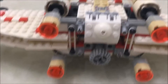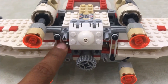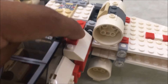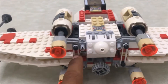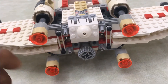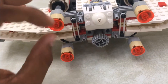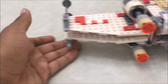Let me explain how the wing mechanism works. There are two rubber bands on each side of the wings and one rubber band at the front on each side, for a total of six rubber bands. Without them, the bottom wings would just fall down. The rubber bands hold the wings in place, and when you spin the knob, it opens the wings in a stabilized way.